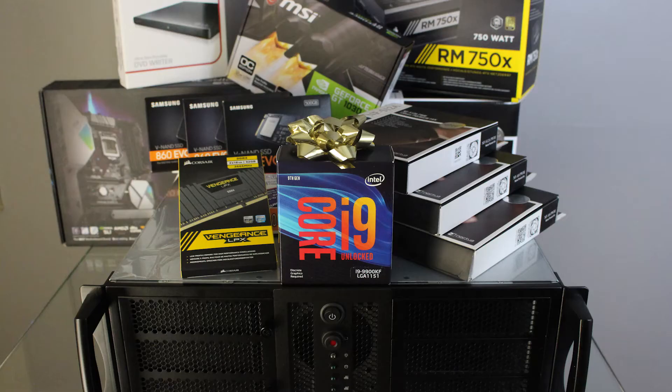Hey guys, today we're going to be talking about building a silent PC from scratch. As a songwriter, this is my home recording studio where I create demos. An issue that I have is the loudness of my personal computer, and whenever I'm doing a vocal take that sound is being picked up by the microphone — and that is not any good.